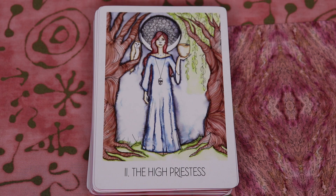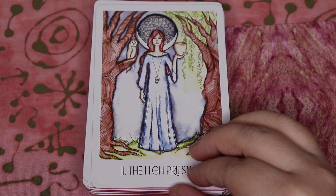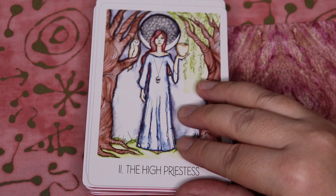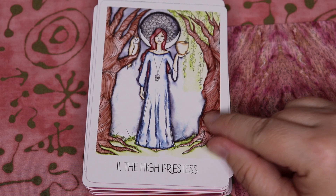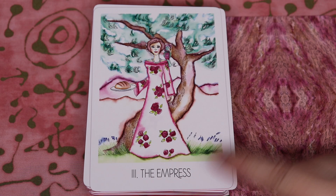The High Priestess with the two trees, the owl, the bowl of water — is that a skull necklace? It is a skull necklace, and I get this feeling about mysteries of life and death. I see this tree on one side with no leaves, and then this one is like a weeping willow, which is amazing. We still have the crescent moon in the back. There's a real softness to the art style — I think it's watercolor, it looks kind of watery and flowy like that. Love, love, love.